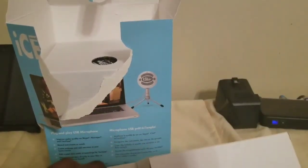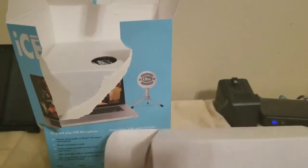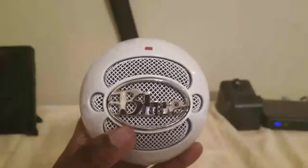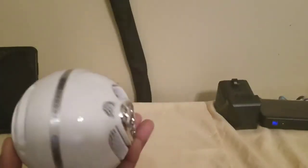So you get the stand — it's nice and sturdy. You get the cord, it's a nice cord. You also get the instructions, but who needs them? Now for the main part, you get in this box here — let's see if we can open that up. You get the Blue Snowball microphone. It's heavy, got a little weight to it, not too heavy, not too light. But it looks real nice. I believe this will go good with my setup.